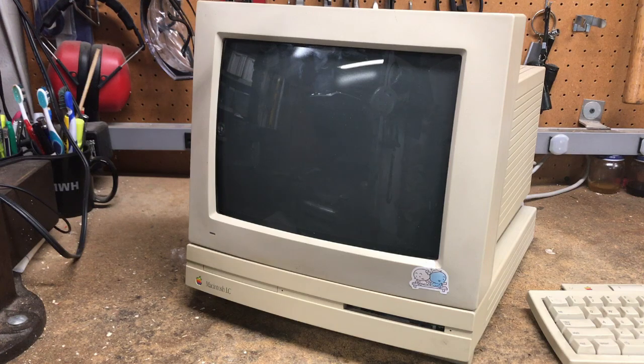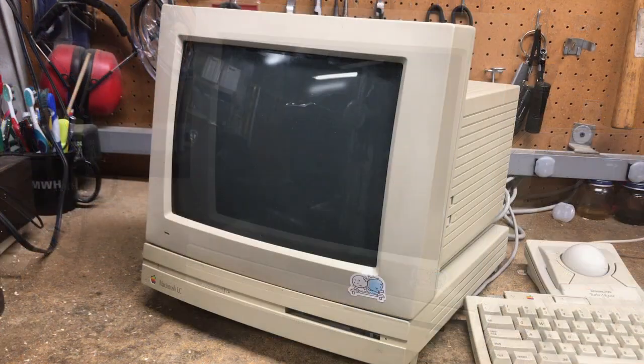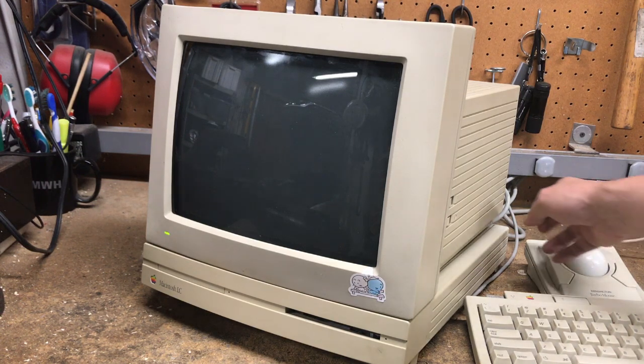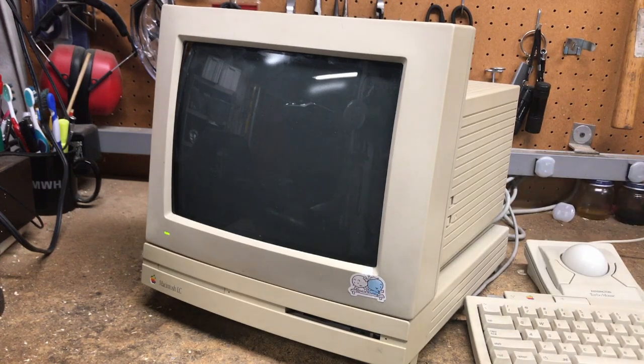Let's give it a go — let's give it the so-called smoke test. Let's power on the monitor first, give it a few moments to power up, and then we'll power up the LC. I hear the fan, I hear a drive going. I hear some beeps.